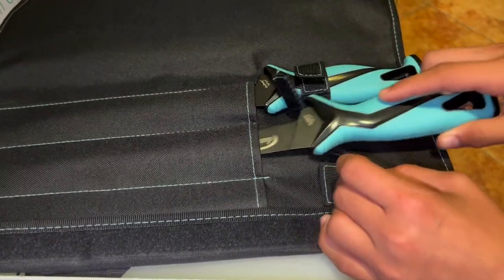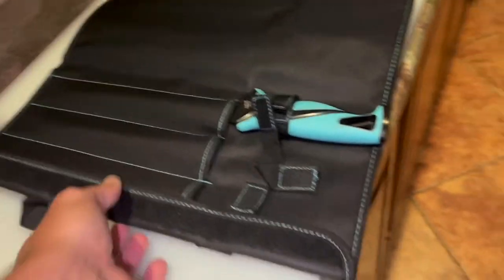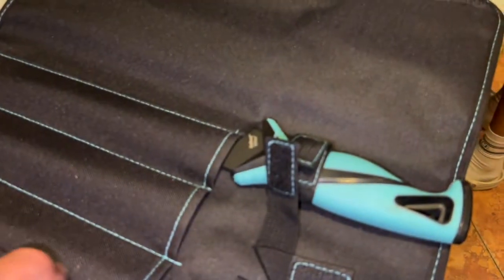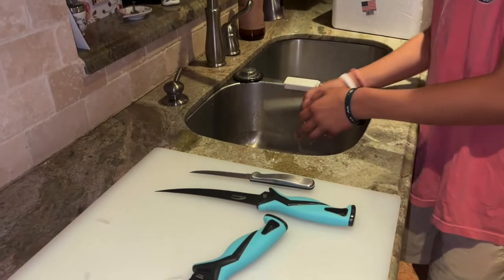Lorenzo also bought a sharpening stone. We're going to sharpen these bad boys and let you know, right out of the box, how the Danko knife performs. The guy at the tackle shop said it was a great knife — he has the same kit, uses it all the time. He says it stays sharp.